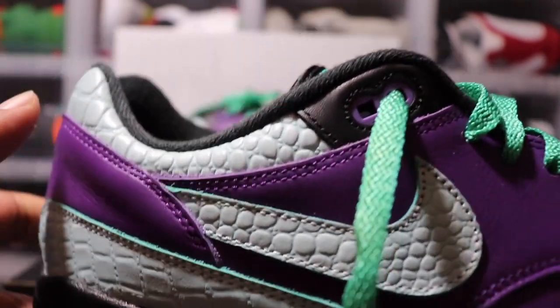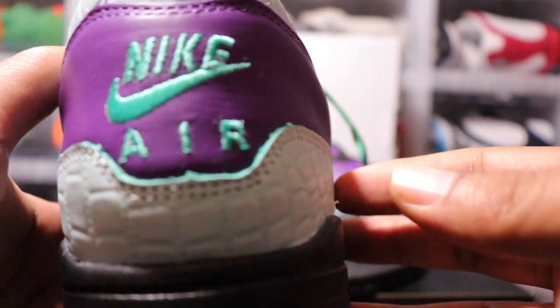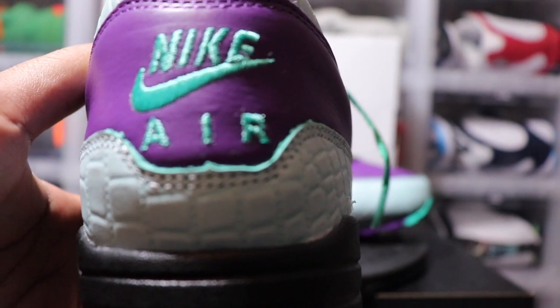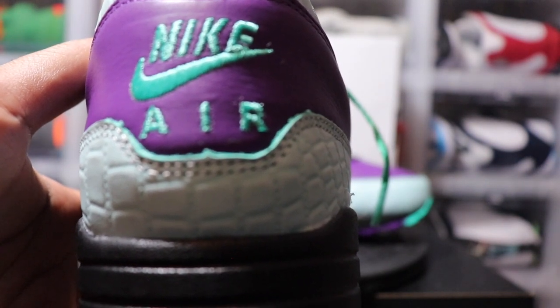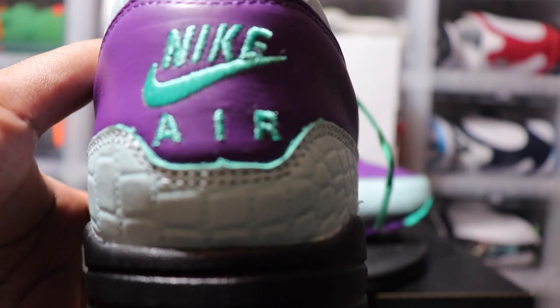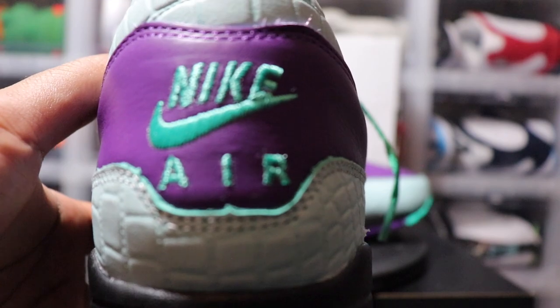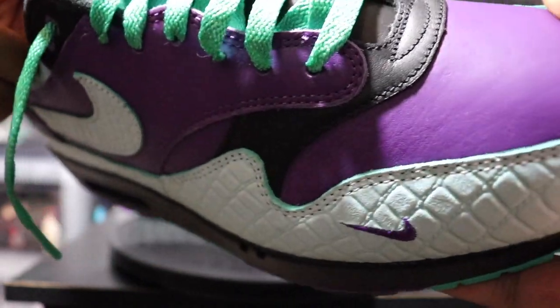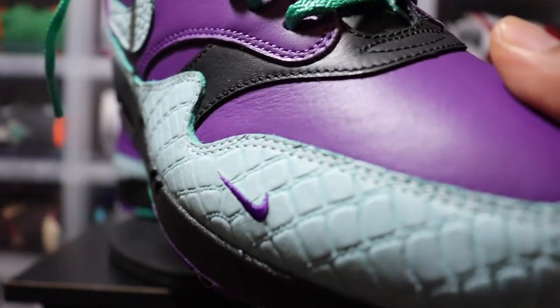This was actually my first Air Max 1 that was all leather, and that's why I really wanted it. I have a bunch of the suede-mesh combos like they normally do, but I wanted an all-leather one just to see how that would look. You can see the heel — I put that teal Nike Air branding on the back.